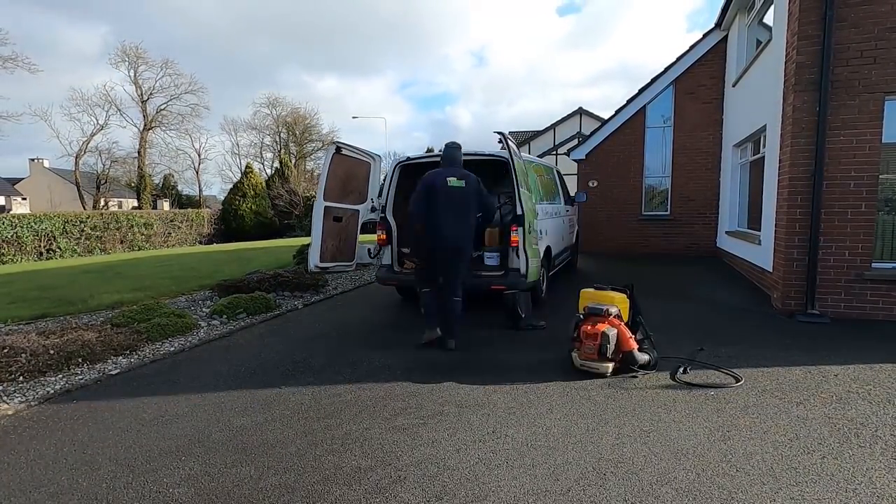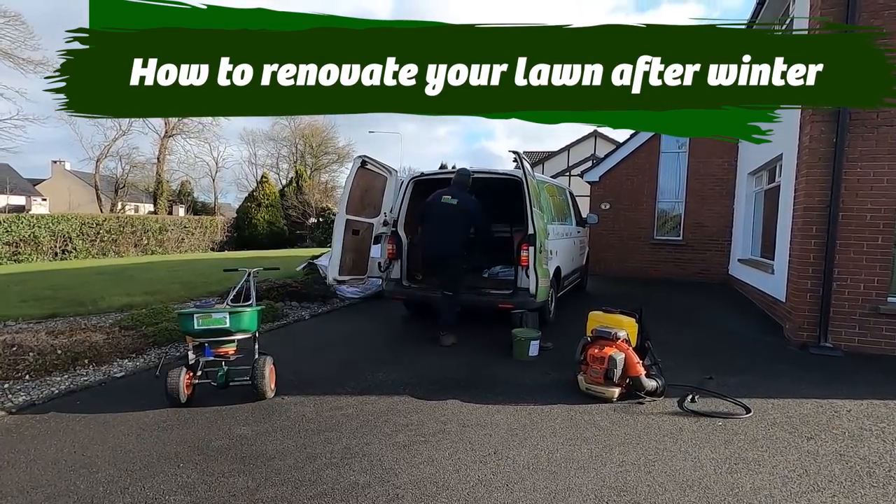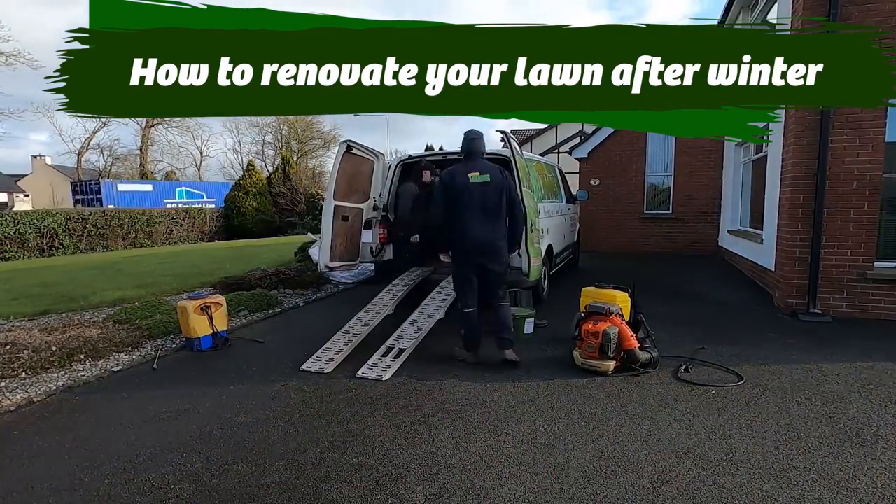Welcome to another Premier Lawns video on how to renovate your lawn after winter.